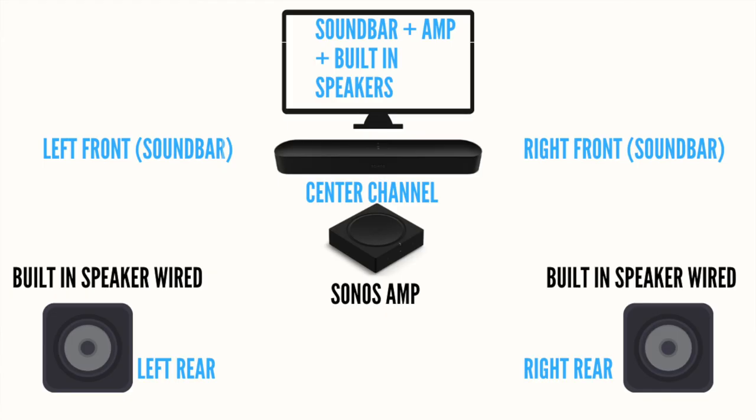The Sonos Amp is designed to be used with built-in speakers, but it can also be paired with Sonos wireless speakers as part of a whole-home setup or a surround sound setup. For surround sound, there are three main configurations. The first is pairing the Sonos Amp with a Sonos soundbar like the Sonos Arc or Sonos Beam and using the amp as the rear left and right channel. You'd have the front left and right from the Arc or Beam, and rear left and right from the amp, with an optional subwoofer for a full surround sound experience.